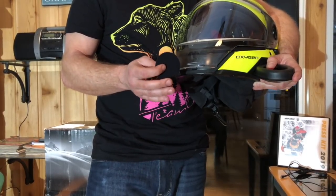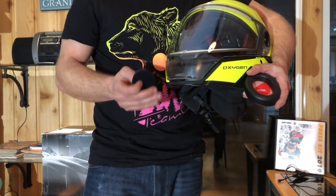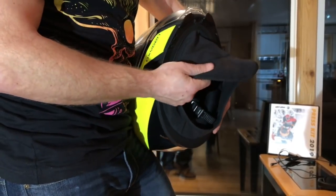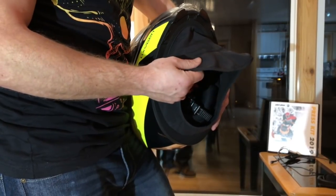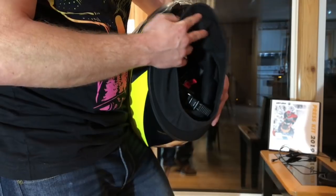These inserts do somewhat adjust the fit of the helmet, so make sure you take your favorite balaclava with you and ensure that you get the right fit. Another neat feature is this skirt, which is built into the helmet and fits very well into a jacket. It feels like it's waterproof — I did ride in some rain with it and didn't experience any wetness or moisture.